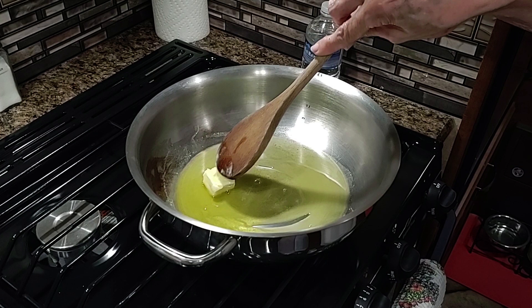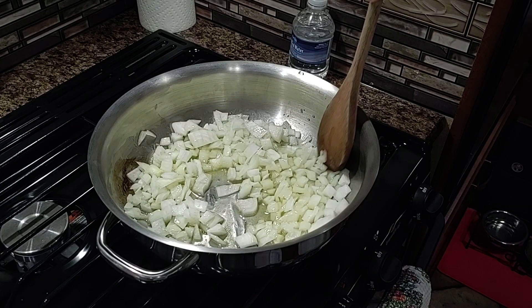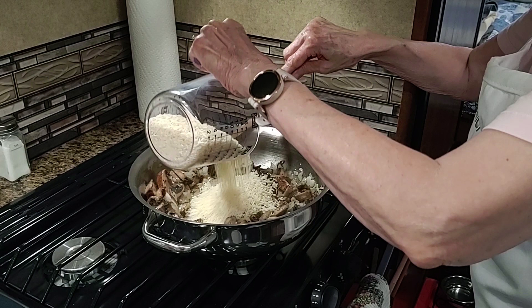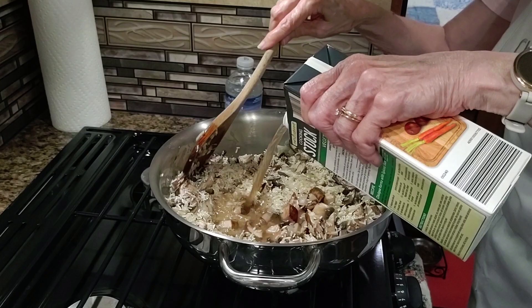Heat the oil and butter in a large saucepan and sauté the onion for about 2 minutes until it is almost transparent. Add the mushrooms and herbs de Provence and cook for another 2 minutes. Stir in the rice, stock, salt, and pepper, and bring to a boil, stirring occasionally.